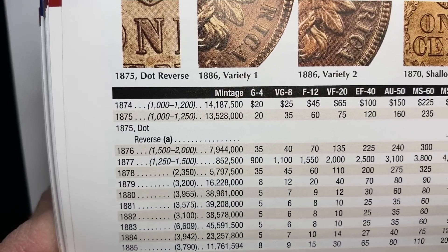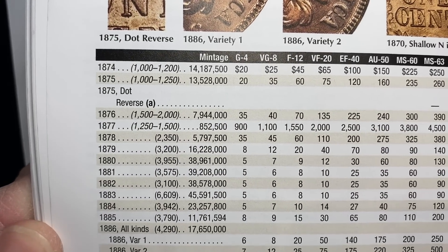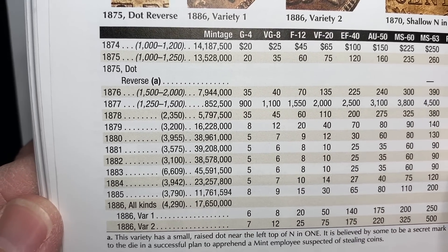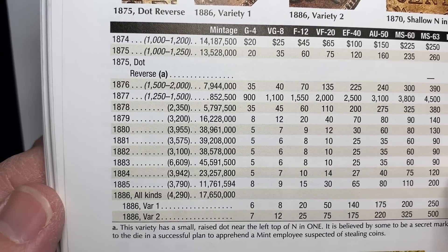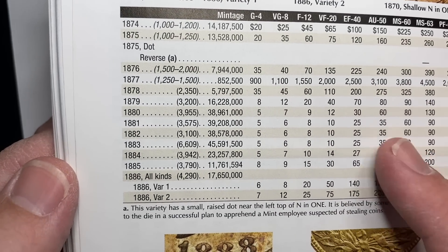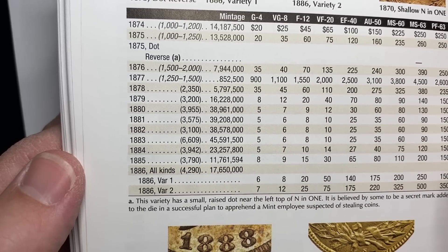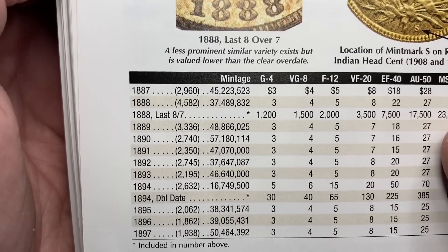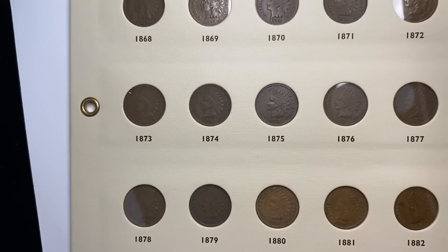After that, getting into '74 and '75, you're back into 14 to 13 million. Then we've got the big one coming up: the 1877 with its sub-million mintage. It really puts into perspective the rarity of the '77 — maybe not the availability in the marketplace, but when you think about how few they made. Once you hop back into the late '70s, you see all these mintages in the 30 to 40 million range, then dropping a bit, then hopping back up to 30, 40, 50 million on most dates.